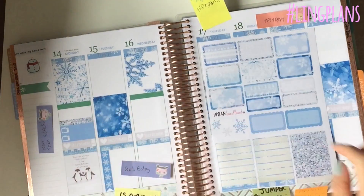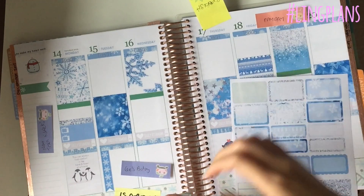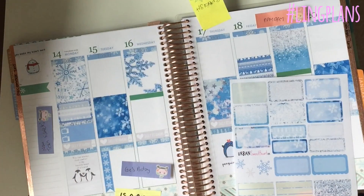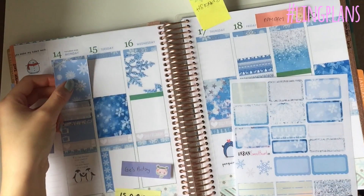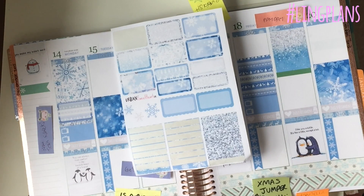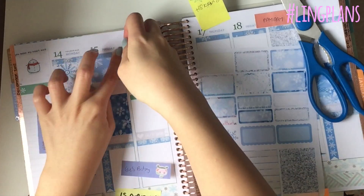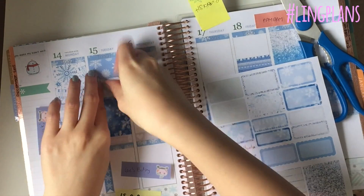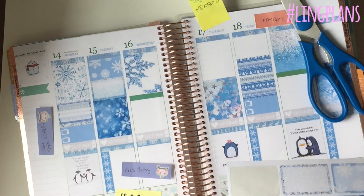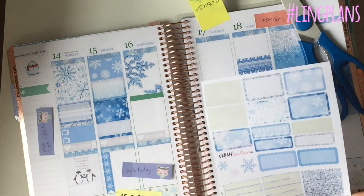I'm using some strips that are the size of the headers, and I also use those as sort of washi-kind-of strips to fill in little gaps so there's no white space. That's why I did it with that one in that half box. I don't like to match up the half boxes with the same patterns because they need to stand out - they need to be a different pattern. So if you're doing a blue and silver spread, you put like a silver half box, and if you have silver you'd put a blue half box.